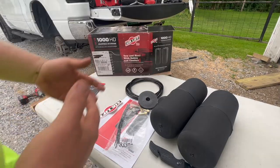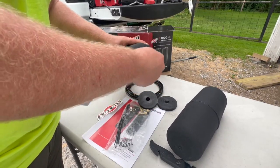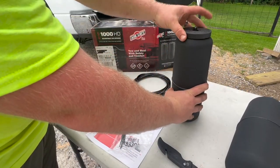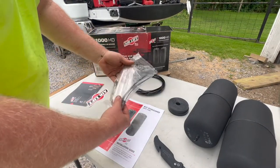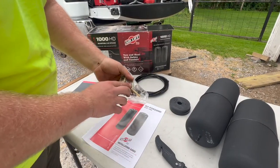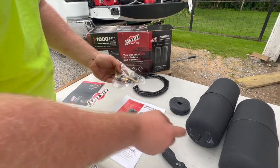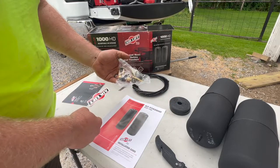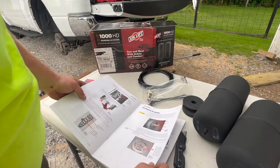Let's get to the unboxing. Going over what this thing includes: these are the air springs themselves with the nozzle for air. These pucks go on top to protect the nozzle. Then you have your air hose, all your hardware, some zip ties, and different nozzles. This is your tee - to hook the two airbags together, hose comes from each bag into each side of the tee, then goes out to wherever you'll have access for filling. You also have a manual.